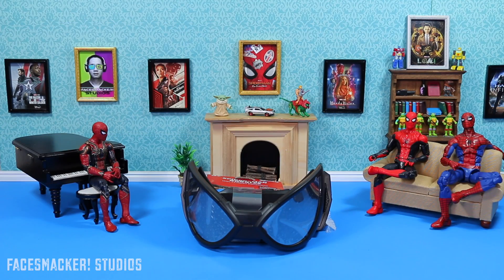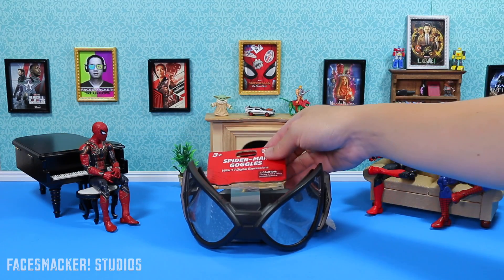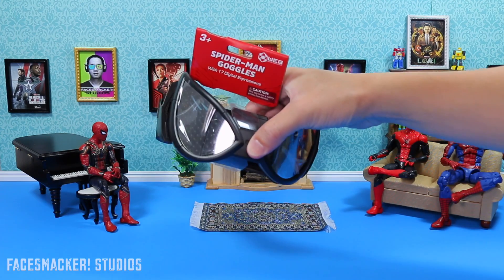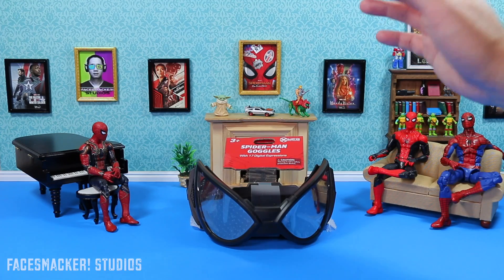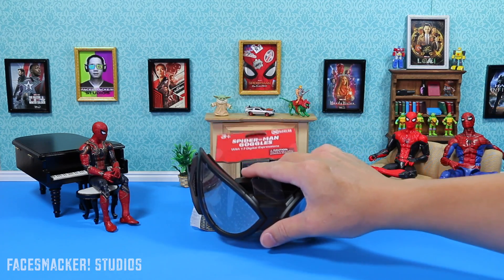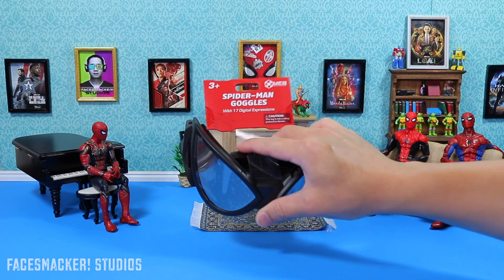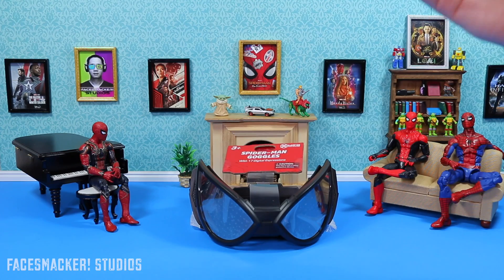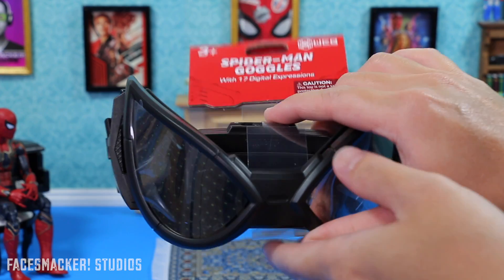What's up guys, finally back with another review. I have for you the Spider-Man goggles from Avengers Campus that I showed you from my Avengers Campus vlog. The only way I found out about these was because I saw somebody wearing them at night and the eyes were lit up — it was just the coolest thing I'd ever seen. So I said, you know what, I need to get some, and so I did.